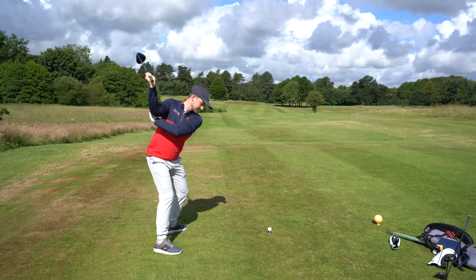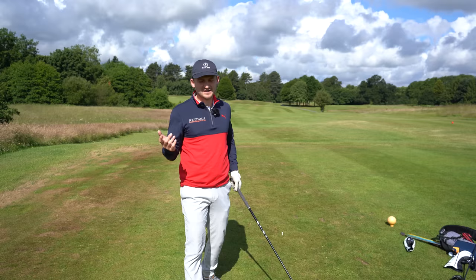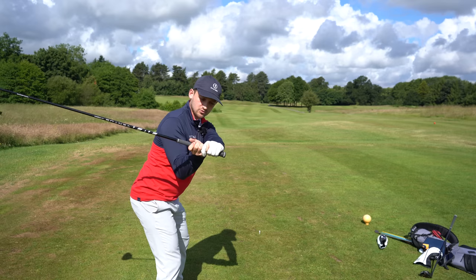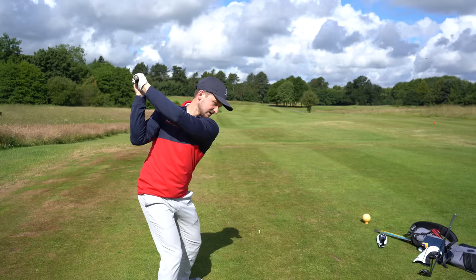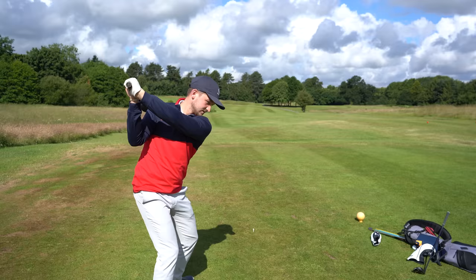You can clearly see on camera how that club is traveling from the inside - a really nice move. When you look at it, what mechanics have to take place: the elbow working in and then the palm to the ground gives you that feeling of a nice flat lead wrist into impact, just like the top pros. As opposed to being out here or cupped like this - avoid those moves and you'll take your driver to the next level.